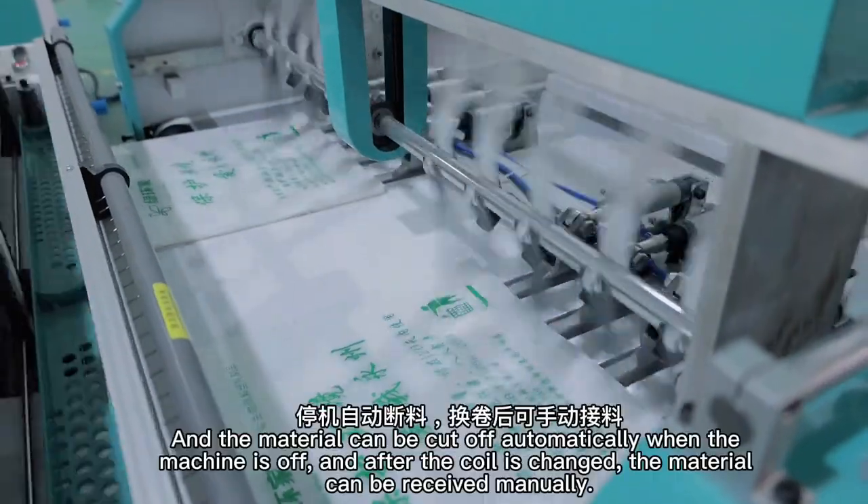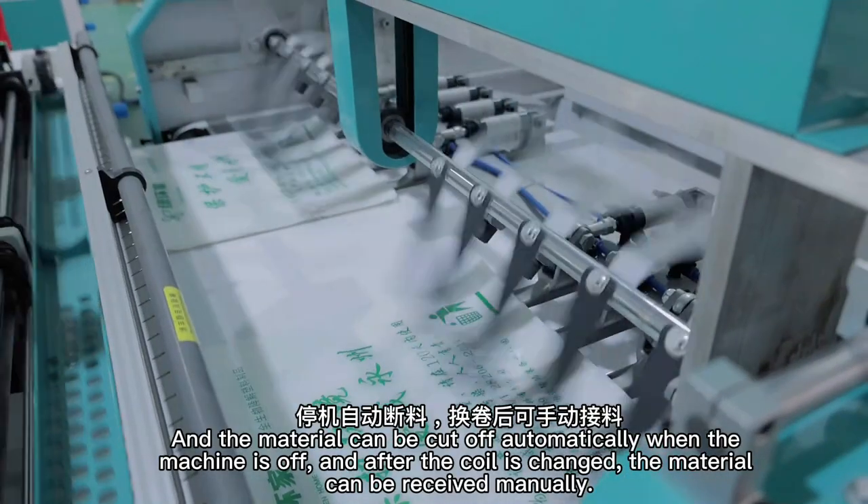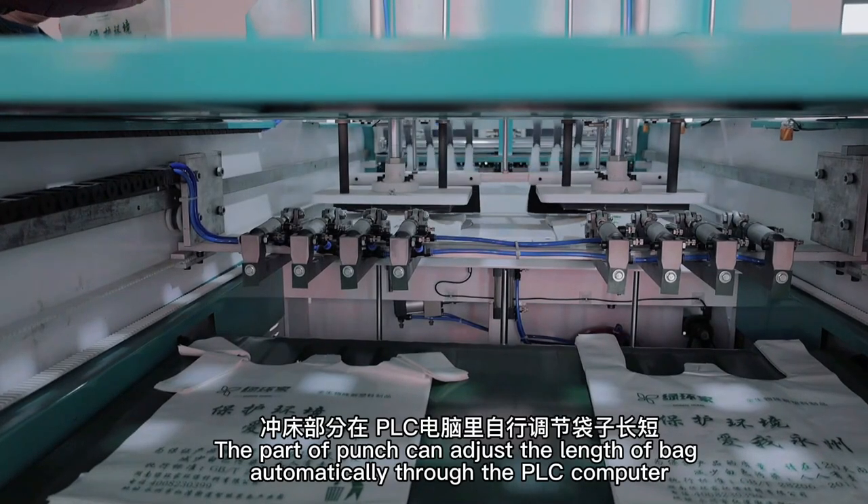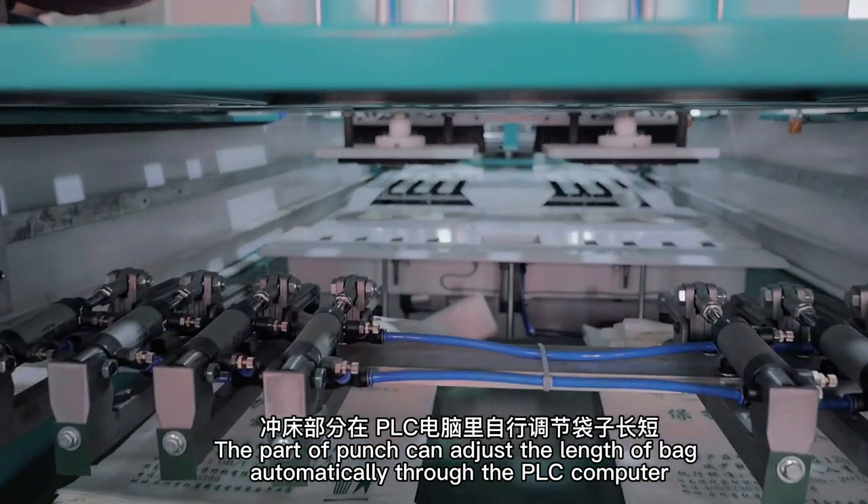The material can be cut off automatically when the machine is turned off. After the coil is changed, the material can be received manually. The punch section can adjust the length of the bag automatically through the PLC computer.